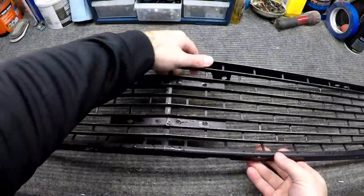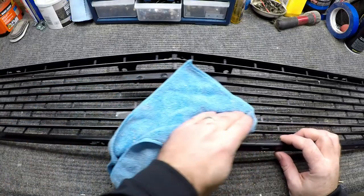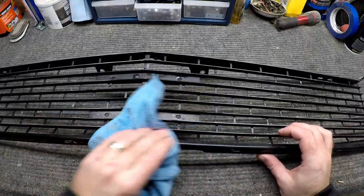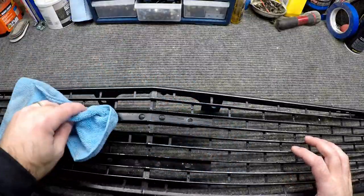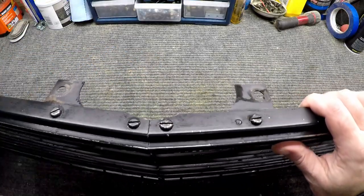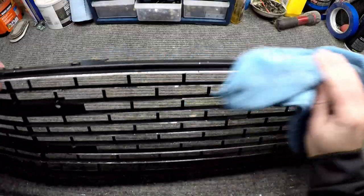We got that washed off. Pro tip: when it's below freezing outside and you need to wash a car part off, do you take it outside or take it into the shower and scrub it in there? Don't tell the wife if that's what you're doing, because you might get in trouble. Let's get this thing dried off and then we can hit it with some paint.